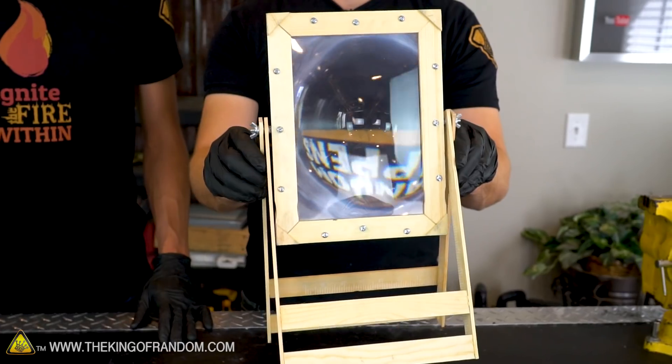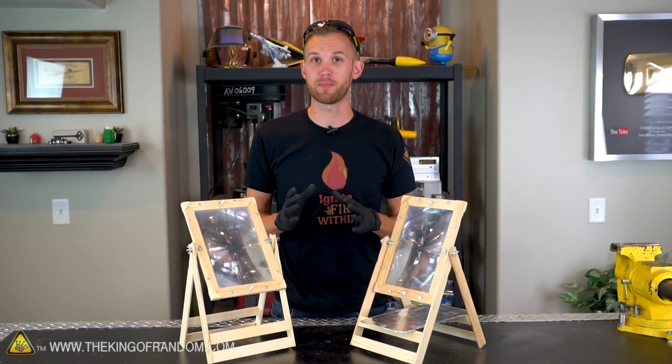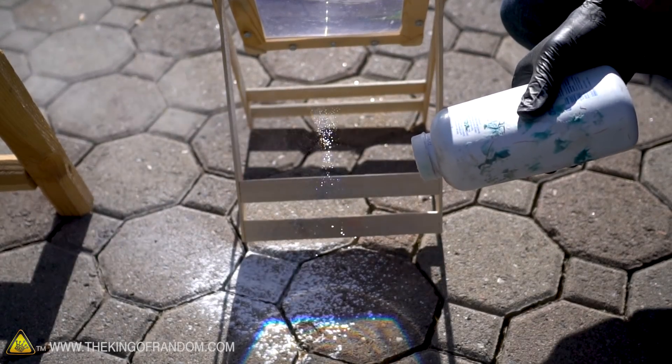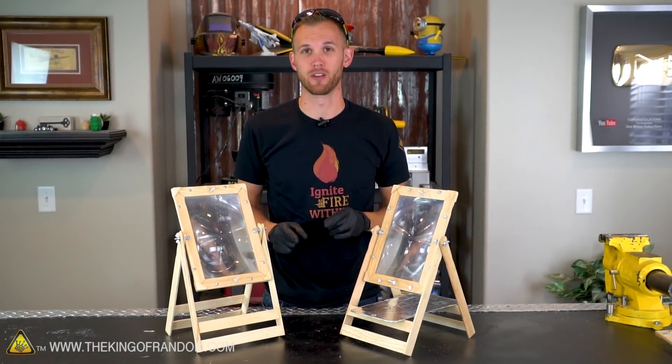Recently we posted a video showing our new mini solar scorcher. In that video there were a few ideas that several people asked to see us do, so today we're gonna try out five of those ideas and see how they turn out. Here are the five experiments we'll be trying today because so many of you asked for them.